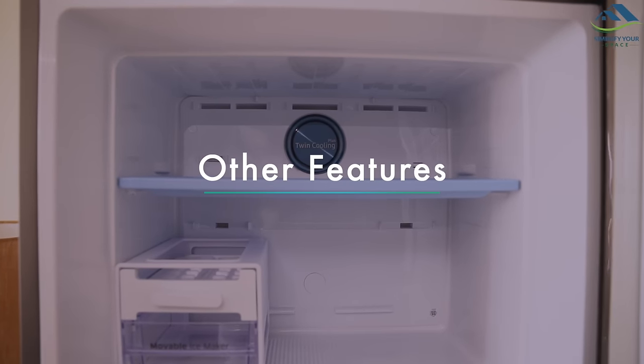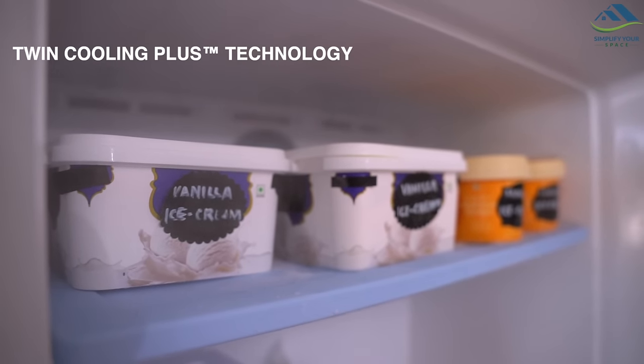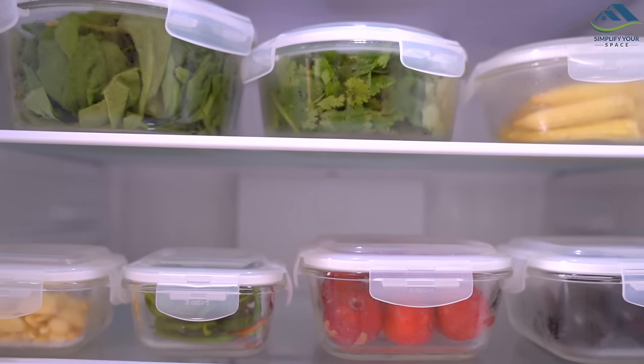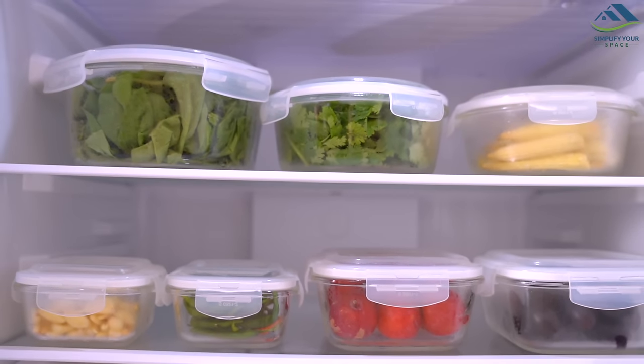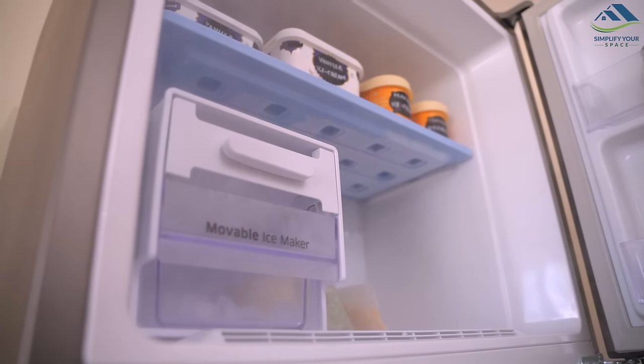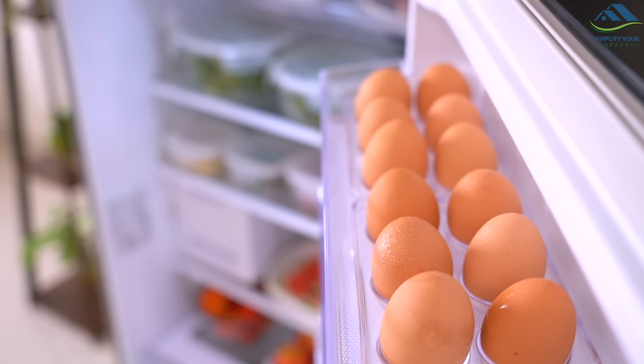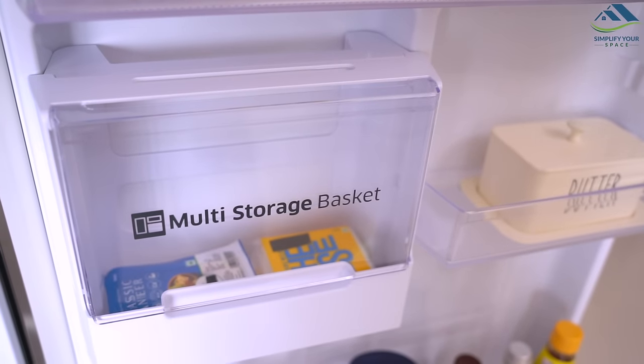Coming to other features, its revolutionary Twin Cooling Plus technology has an independent cooling system with separate airflows in both the fridge and freezer, allowing independent temperature control with two separate evaporators. It helps retain up to 70 percent moisture and prevents mixing of odors to ensure freshness.